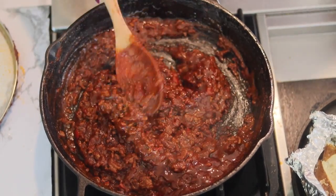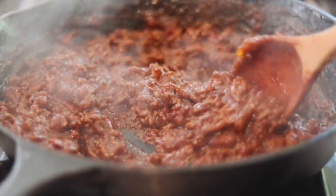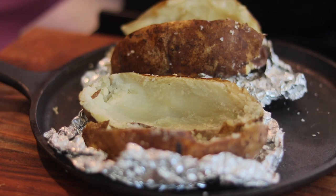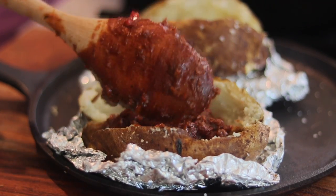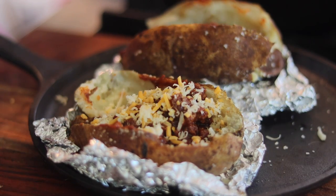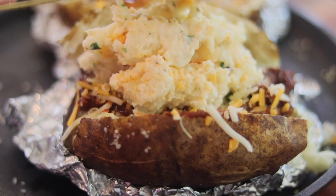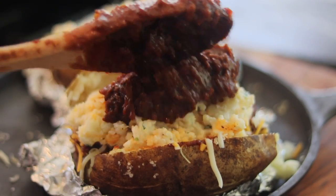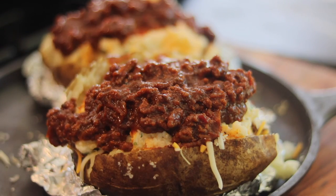The meat is done — look at it, nice and thick and so delicious. You can literally eat this on a bun, some bread, or some potato chips. Now we got our potato skins here. We're just going to put our sloppy joe mix into those potato skins, then top it with some cheese. Then add half of the potato topping, add more of the meat on top, and layer it up.